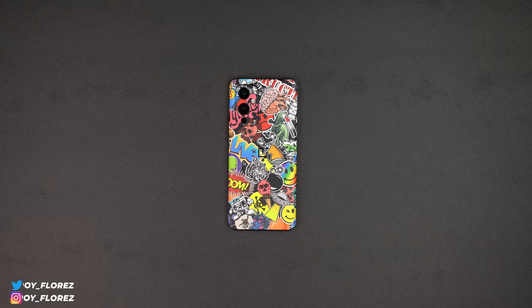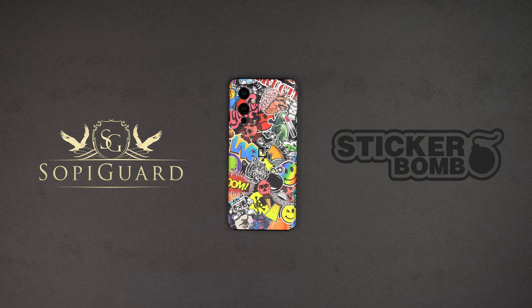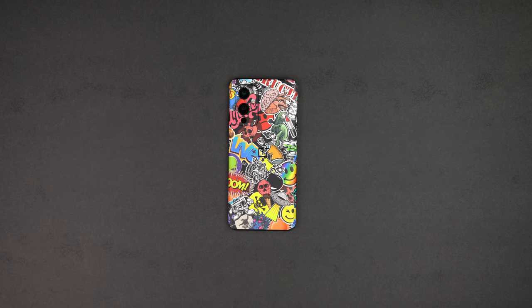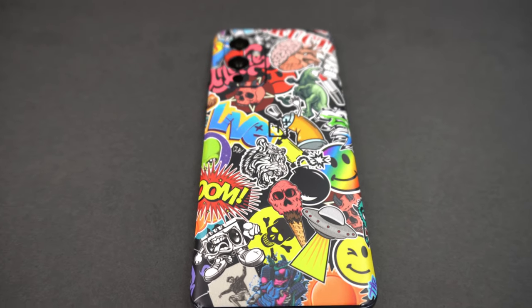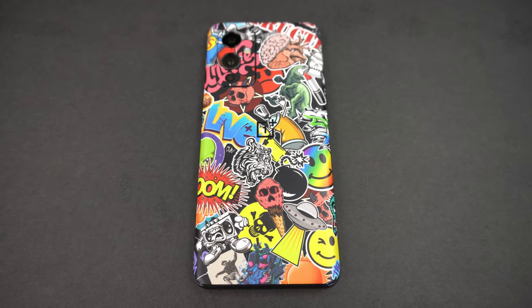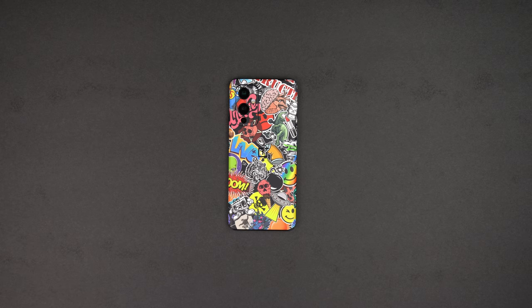Hey, what's up guys, it's Roy here. With today's video I'm going to be showing off the brand new soapy guard sticker bomb skin for my OnePlus 9. They make this skin for pretty much any device currently. It's not on their website yet, but once it officially launches I imagine it's going to be around $8.99 to $9.99. I also got it for my S21 and my iPhone 12 as well, so I'll be doing separate videos for those.